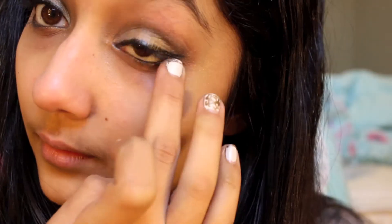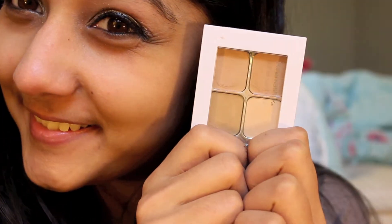Then I'm taking my Tarte Glow Light, which is really going to help prime your under eye circles for concealer. Then I'm taking my favorite Sonia Kashuk palette in Agenda and applying this right over that. It really does look flawless.